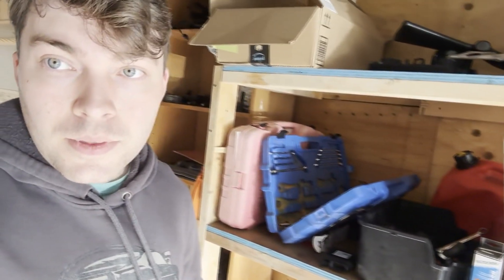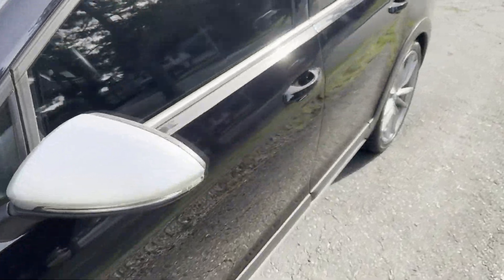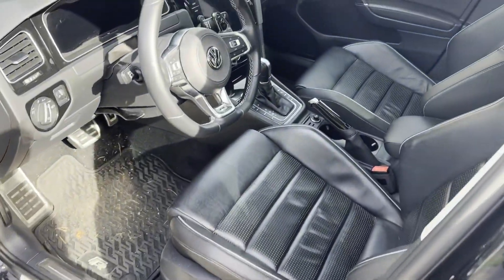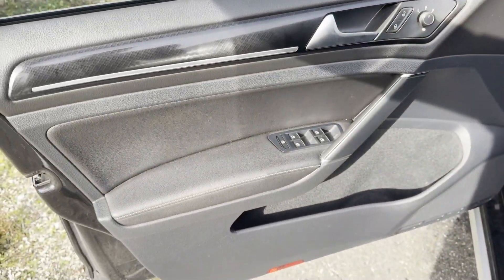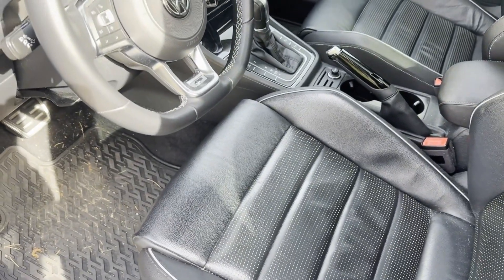Just a quick side note: if you have a base model, you will need to upgrade the door controllers to the highline version or exec line, whatever your trim level is. I was lucky enough that I don't need to do that because I already have the top trim Alltrack, which comes with the driver's assistance package. So this will simply be plug and play with no swapping of any modules. A good rule of thumb is if you open the door and you have leather seats, leather door cards, and blind spot monitoring, then you do have a highline or exec line, so you don't need to worry about swapping any door controllers.